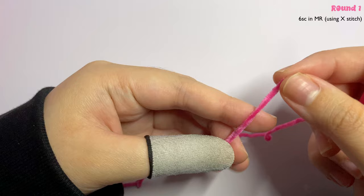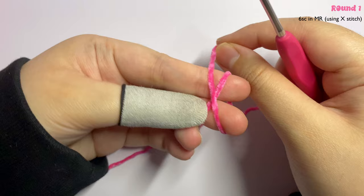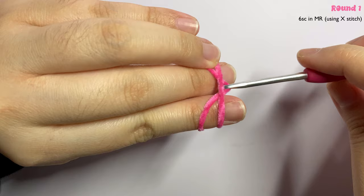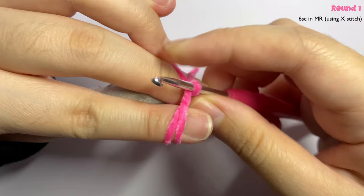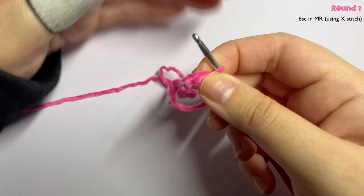We're going to make a magic ring. Hold onto the end of your yarn with your thumb and middle finger, then wrap the yarn around your fingers and make an X shape at the back. Turn your finger around — I'm using a 3.0 millimeter hook — then grab the second yarn and twist it. Once twisted, remove your finger from the circle like so.